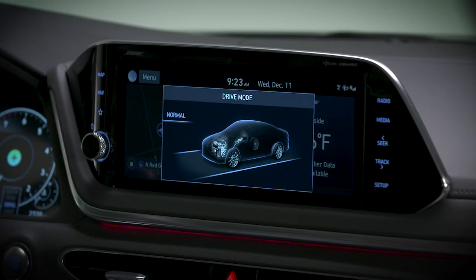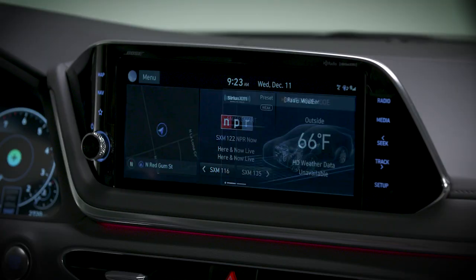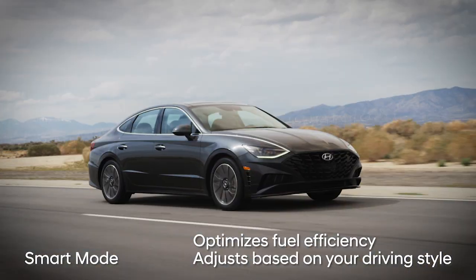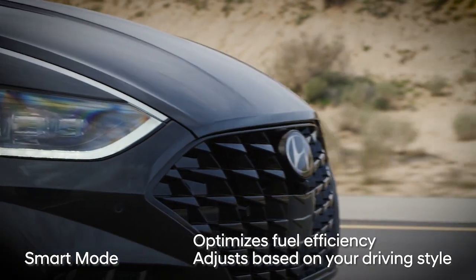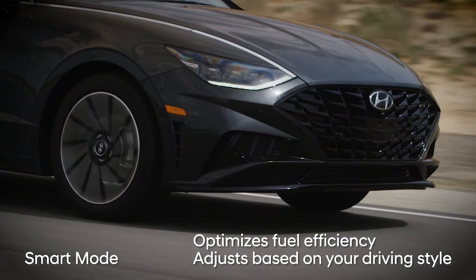Next is normal mode, which provides regular daily driving performance with good efficiency. You can also select smart mode to have your vehicle pick the optimum setting for your driving style. Smart mode is designed to optimize fuel efficiency by default, but it also monitors your driving style and adjusts as needed based on your inputs. It can adjust between normal mode and sport mode, all based on your driving.